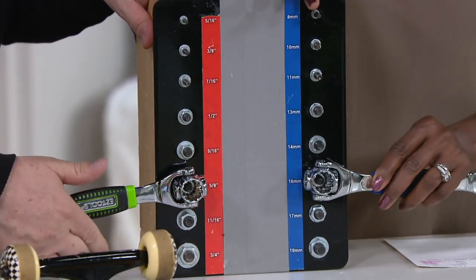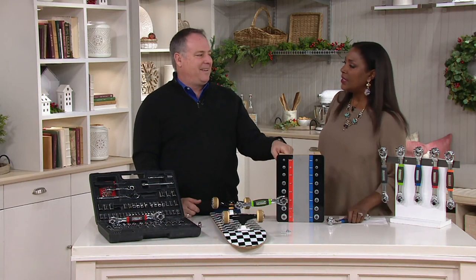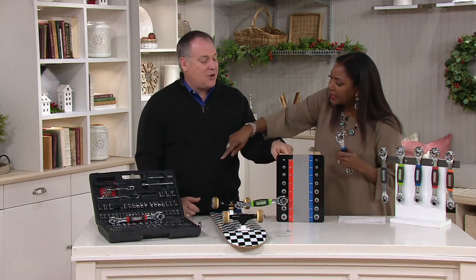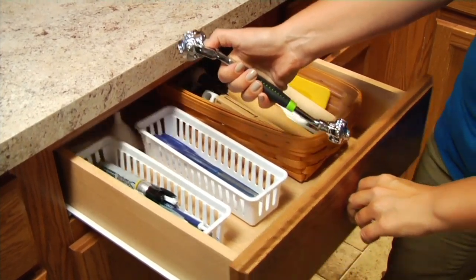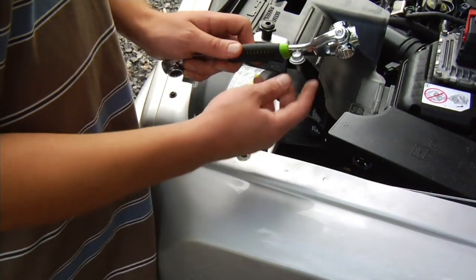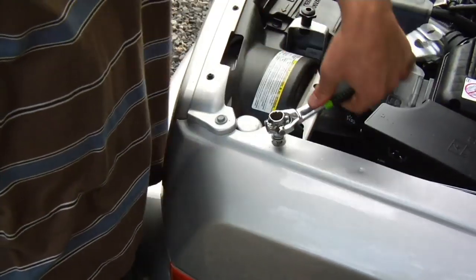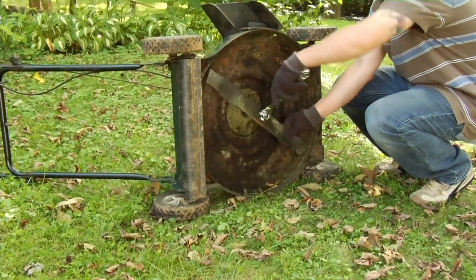You can really torque these things down. In a ladder situation when you're up there, usually you're like, 'oh my gosh,' then you've got to go back down and try it again — but you've got five sizes in your pocket. Or you're under the sink and you can barely get in there, doing it 15 times. You can see all the uses here.